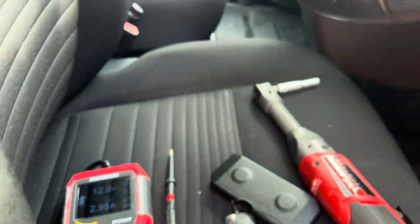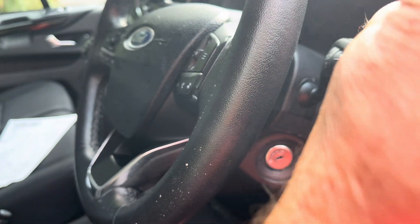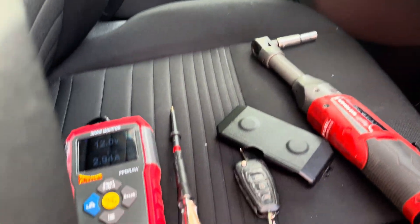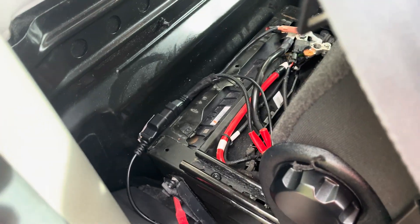You can then go to the passenger side, open the door, go to the bonnet, and use the jump start point there to get the vehicle started. After that, get yourself a new battery and get it fitted. Thanks for watching.